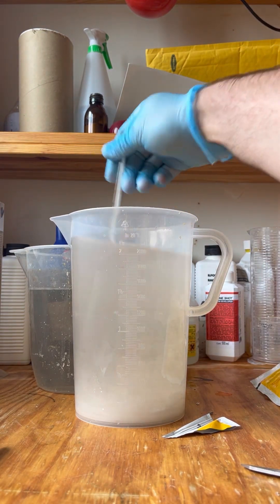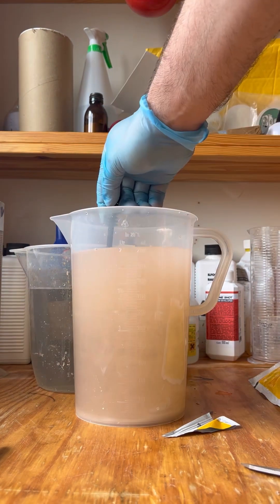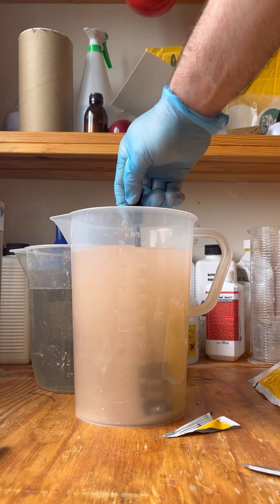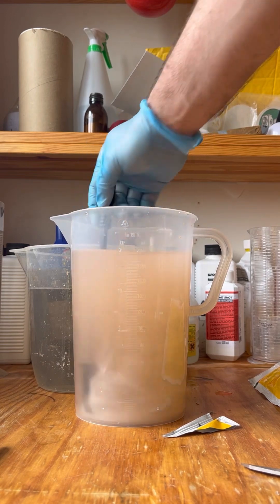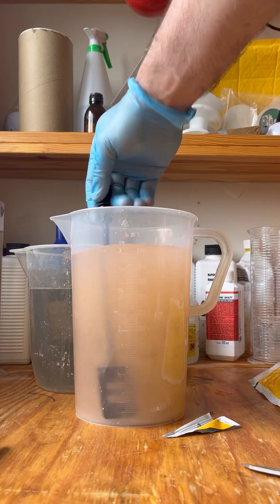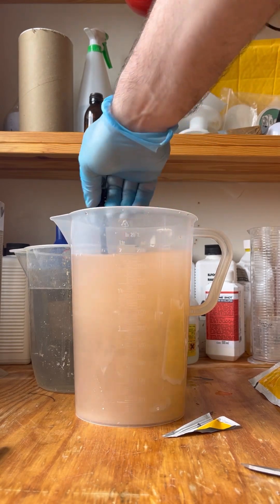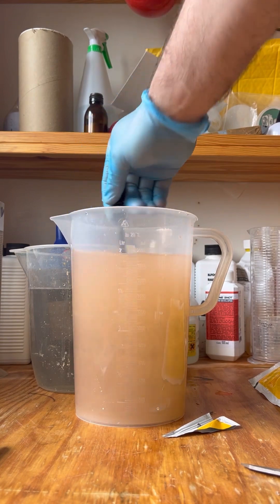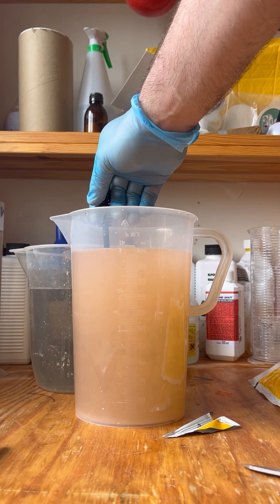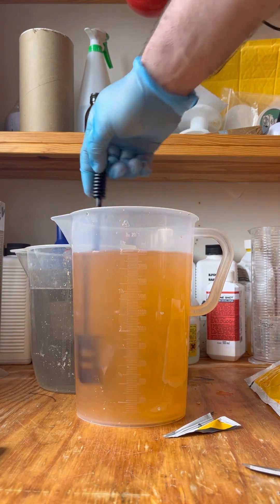Give that a good stir. Keep stirring until this is fully, fully dissolved — just a minute or two of stirring. That's part A, fully dissolved.